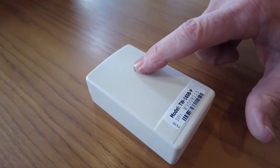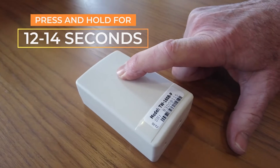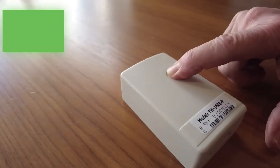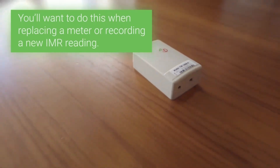To reset the count of a pulse or runtime MDT, press and hold the button for 12 to 14 seconds until the power-up flashing sequence starts. You will want to do this when replacing a meter or recording a new IMR reading.